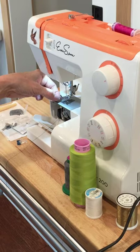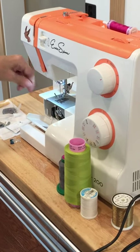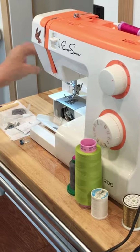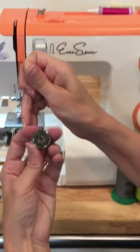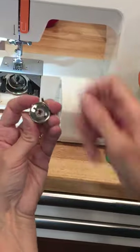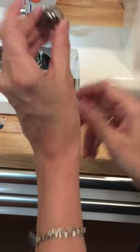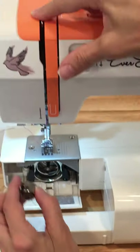On this particular machine we need to bring the bottom thread up. Hold your needle thread and rotate the hand wheel one full rotation towards you — please don't rotate it backwards. Your take-up lever should be in the up position. As you rotate the hand wheel, the thread from the needle wraps around the bobbin case and comes all the way around when the take-up lever is up. Then you just pull the bobbin thread up and cut it.